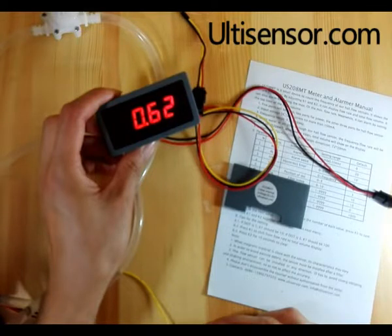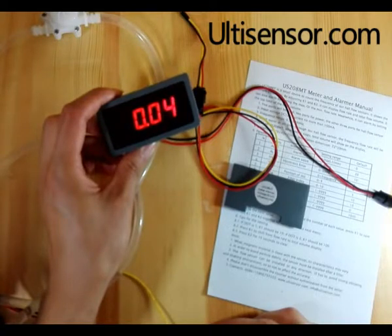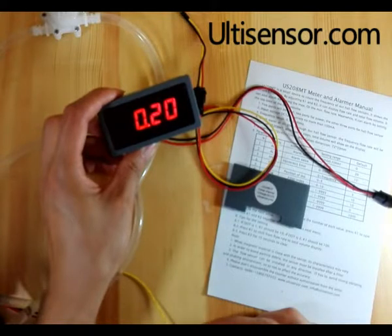When the flow passes, it will show the current flow rate. When the flow stops, it will show the total volume.